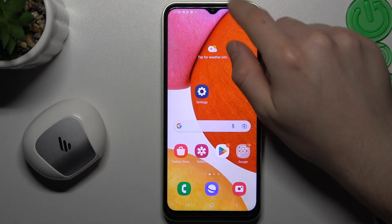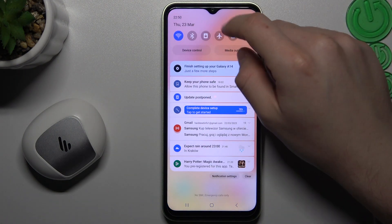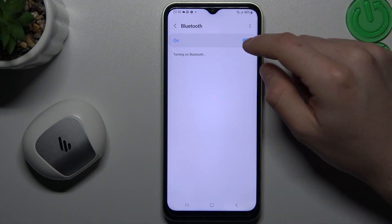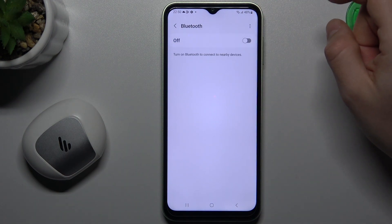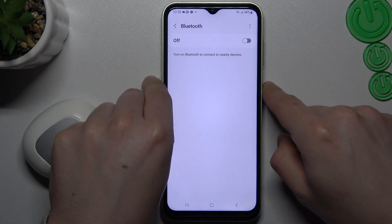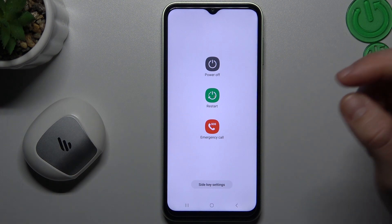When I have a problem with headphones I'm always starting from the simplest way. Just open the top menu, hold the finger on the Bluetooth icon, and now try to switch it off and switch it on again to restart the Bluetooth connection. You can also try to restart your phone by holding the power button and clicking restart.